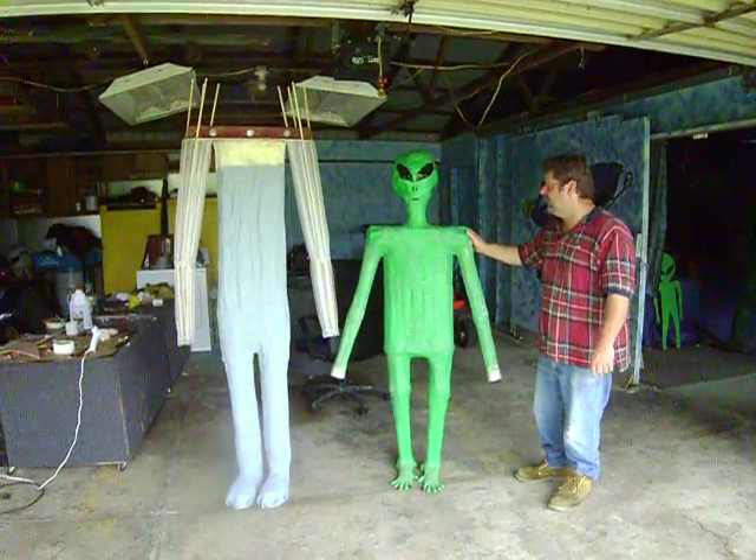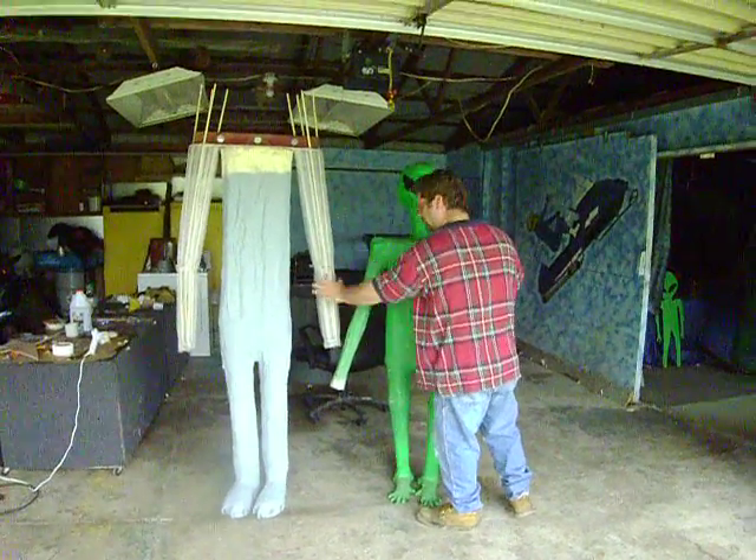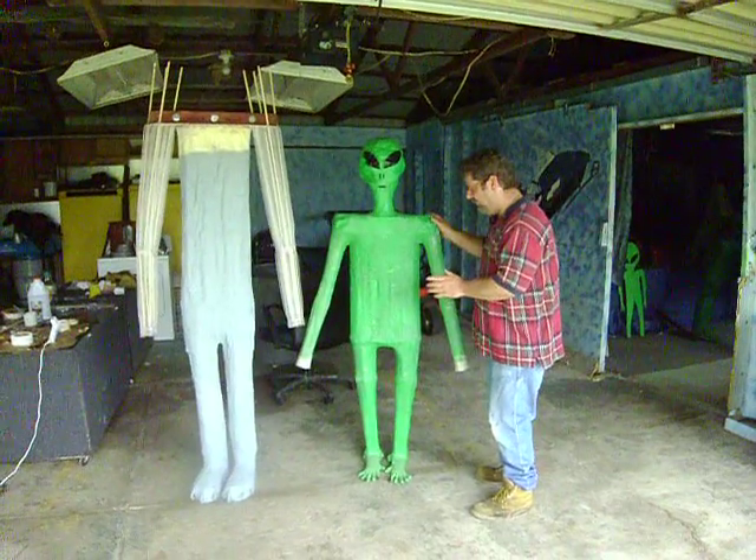Alien models. What we're doing today is, we just got that mentioned in this big guy. But I wanted to bring back our first alien that we ever made.